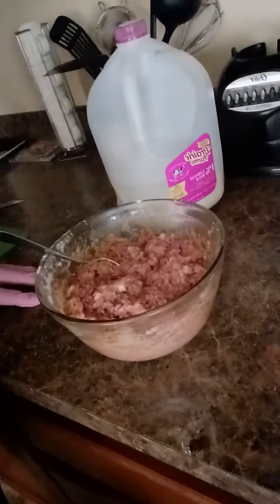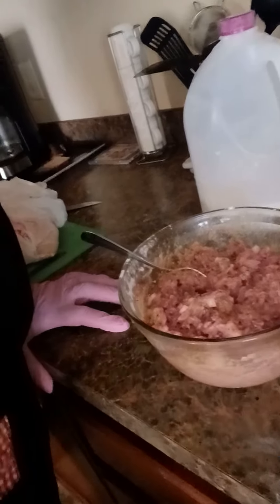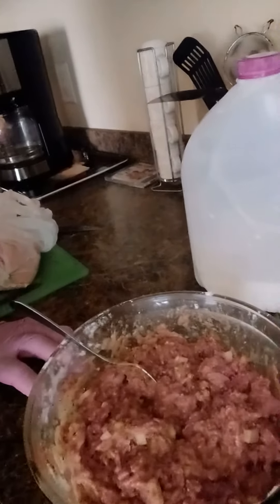I am making some meatballs — Italian meatballs — for my children. So I've added one pound of ground beef, some milk, and I also have some onion in there — one coarsely chopped onion — garlic powder, onion powder, oregano, Himalayan salt, and pepper.